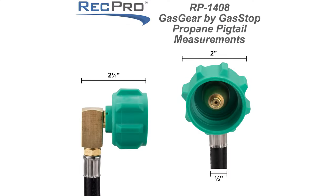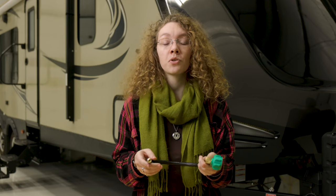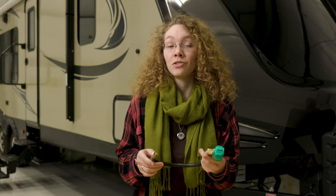The dimensions are on the screen — it is 18 inches in length and it is rated for 200,000 BTUs per hour with a maximum pressure of 250 psig.